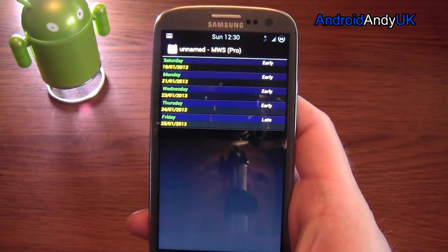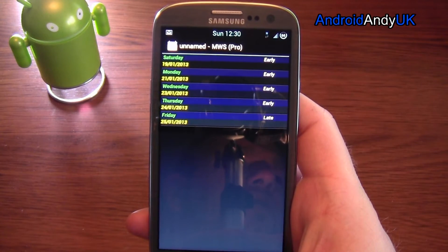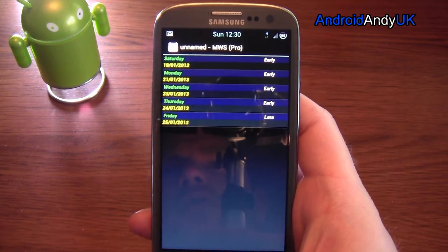Now, this is the Pro version, which was only, I think, 95p — yeah, 95p on Google Play.